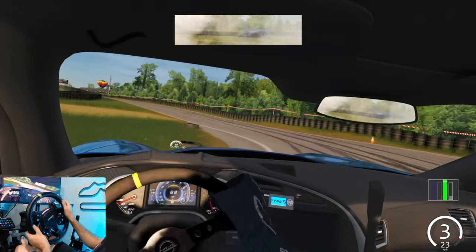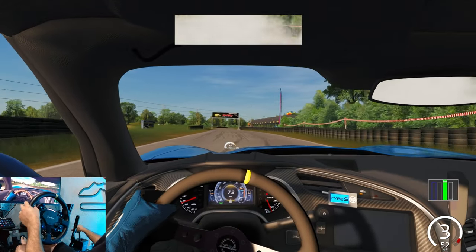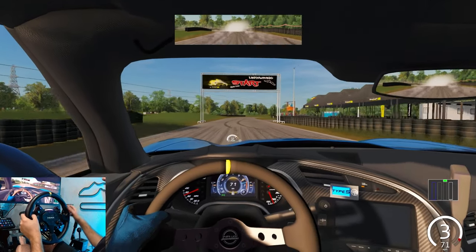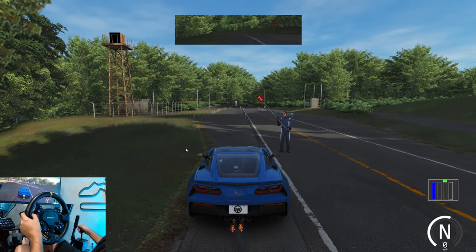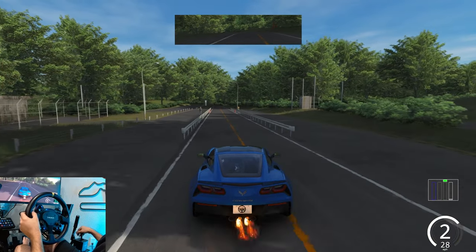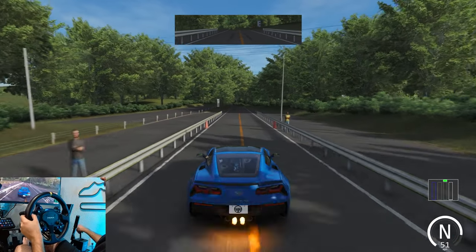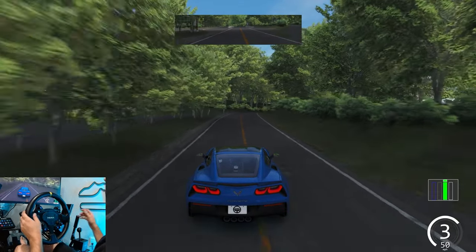So if you guys want to see other weird challenges like this, let me know down in the comment section below. I'd be very interested to try some other different challenges. I think we need to change up tracks — let's go change up tracks. I don't think we're going to be able to do it as well here on a mountain touge road, but we're surely gonna try.